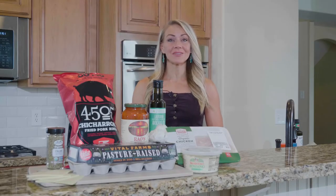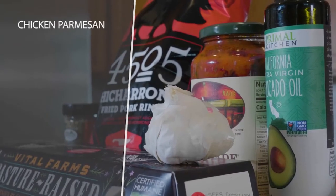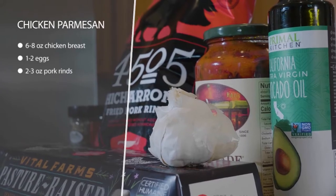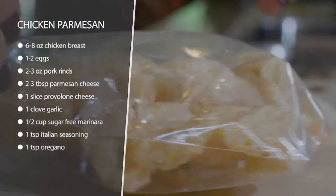This is chicken parmesan keto style. So instead of using breadcrumbs for the breading, we're going to use pork rinds. You're going to mash those up in a bowl and add some parmesan, seasonings, and salt. And then in another bowl, we're going to beat an egg.